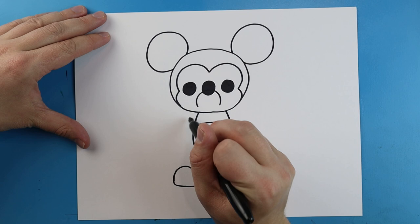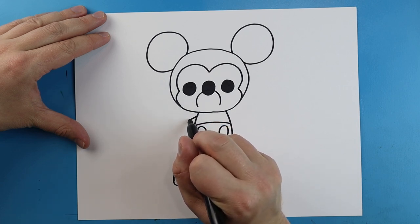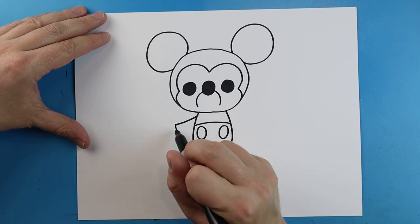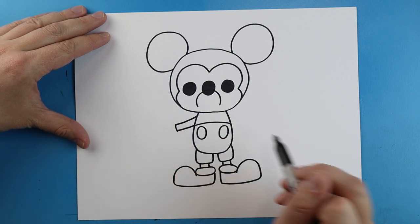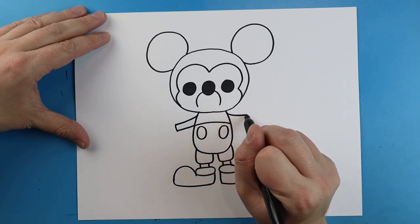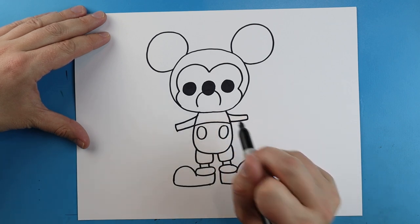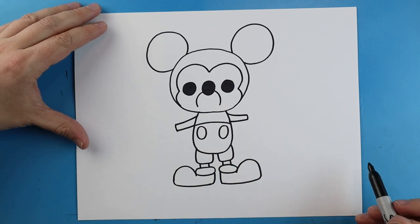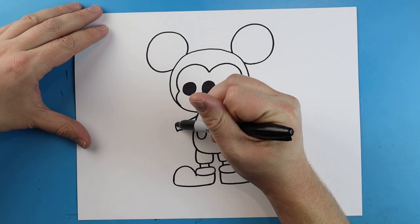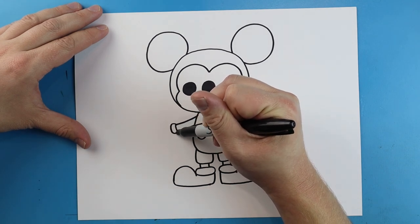Now starting here we're going to make his hands. Right here we're going to draw a line that's going to come out, we'll go down and then we're going to come back. Same thing here — we're going to go out, down, and then we're just going to come back for his arms.